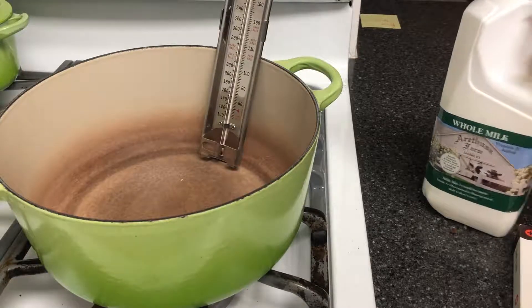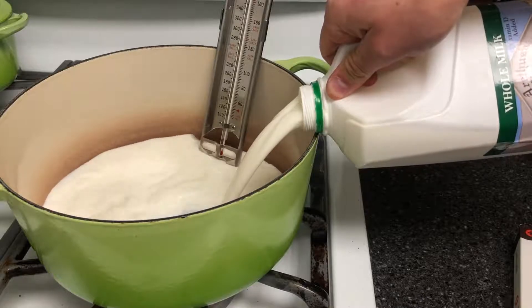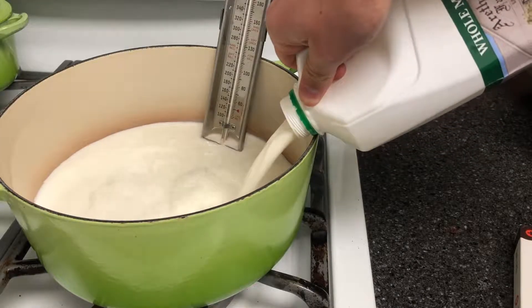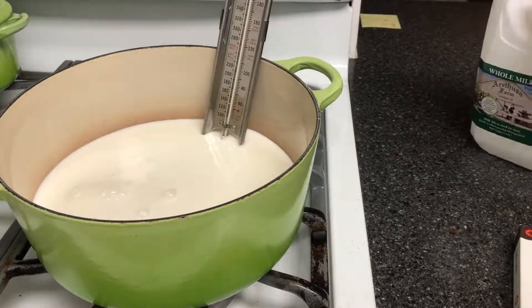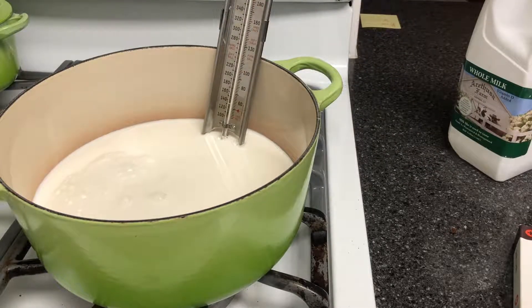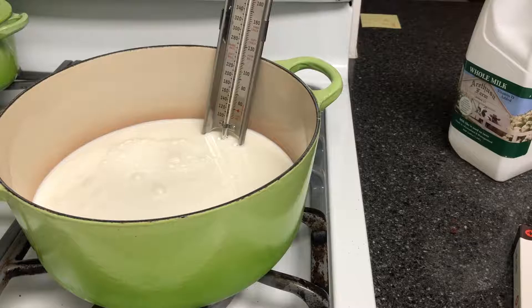So just to get things going, we get the milk and pour it in — very simple process. Put the heat on low, medium-low, until you hit about 180 degrees. It should take about 15 to 20 minutes. Don't rush it because you might scald the bottom.